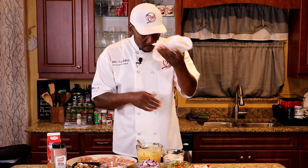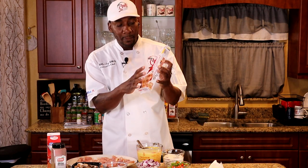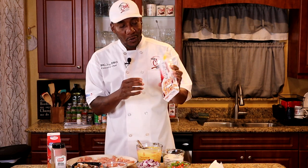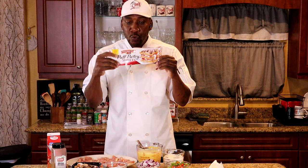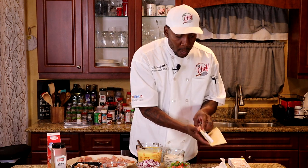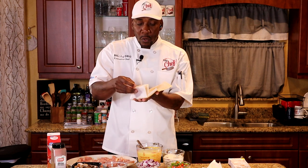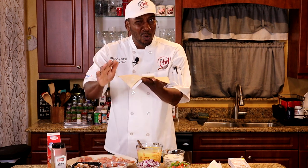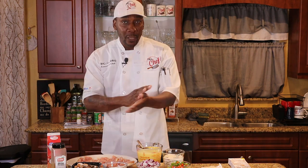The dough for the pie — I got the Pepperidge Farm puff pastry, two sheets, and they're pretty big. If you watch my channel, you know this is what I used when I did the beef wellington. I'm going to roll them out a little thinner and make them a little bigger. So let's go ahead and get into it.